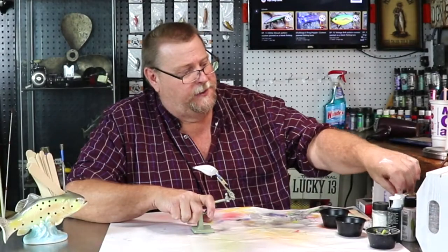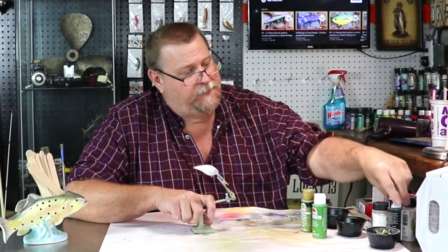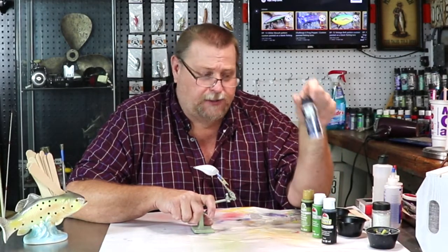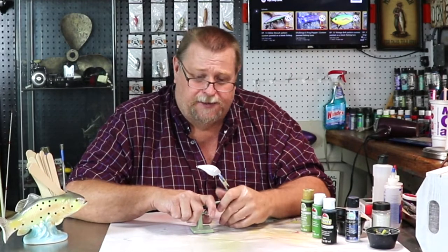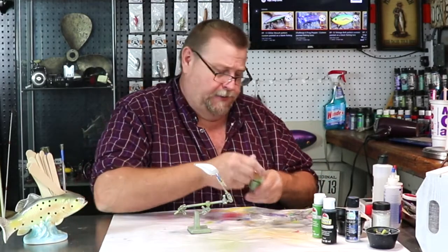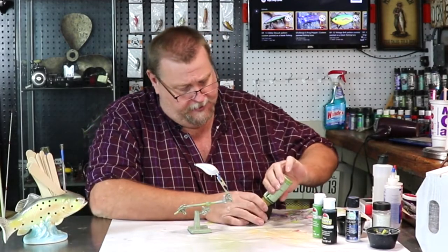We'll be using FolkArt Paint Alfalfa, Apple Barrel Palm Leaf, Black, and Iridescent Blue. So there's no time like the present folks, let's just jump in here and see what we come up with. You all know I'm about half nuts when it comes to painting anyway. So the first color we're going to be using is Alfalfa, and the belly on this bait will be white.